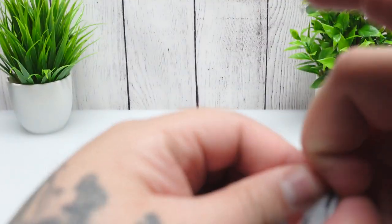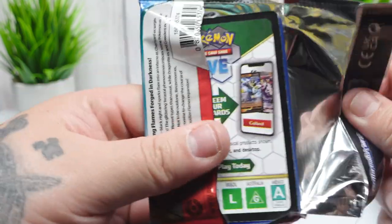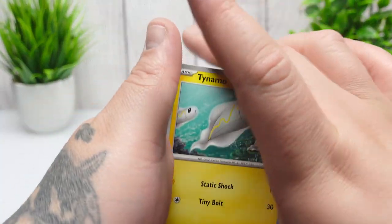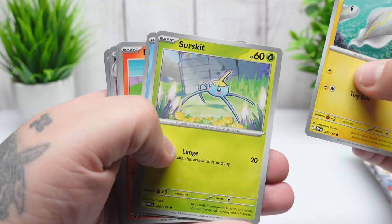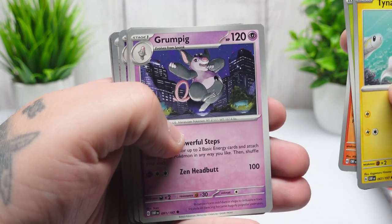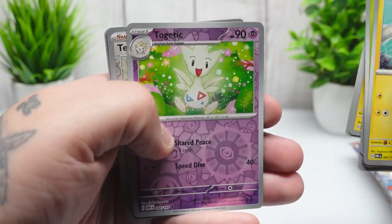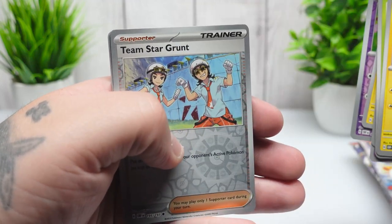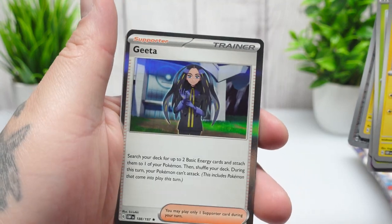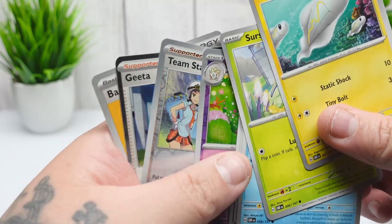Alright, for this pack let me just go through it. We got a Tinymole, a Sunskirt, a Frigibax, a Duraraka, a Grumpig, a Bellibolt, a Trapinch. Our first reverse is gonna be a Togetic, our second one is a Team Star Grunt, and for our rare we ended up getting a regular hollow Gogoat. And then our basic energy. Not bad.